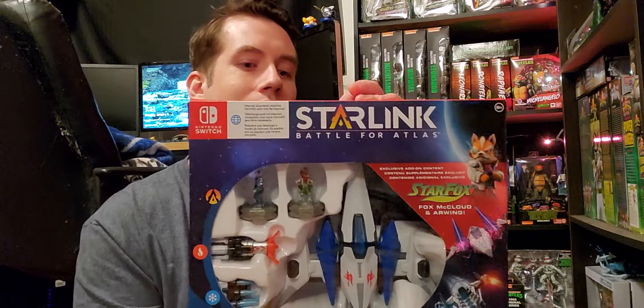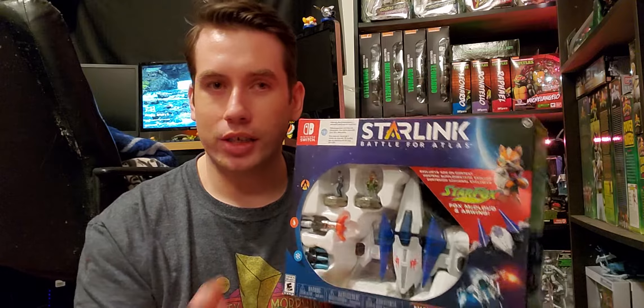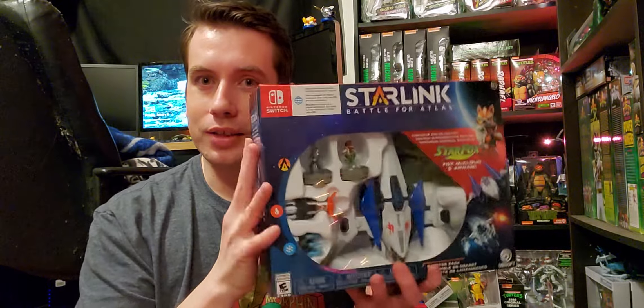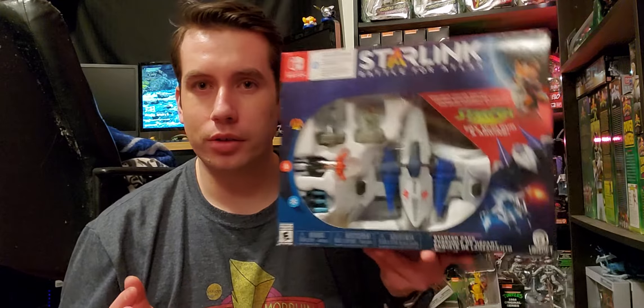I got an email from Best Buy saying my $5 reward certificate was expiring soon. I was like, I just bought a bunch of Christmas presents, I'm not spending any more money. Then my buddy on Facebook mentioned that Starlink on Switch is only $5.99 at Best Buy right now. I do have that Best Buy reward certificate, so I did it. I don't know if I'm going to actually play this, but I also kind of collect Nintendo exclusives. I had this pre-ordered originally when it first came out — I thought it was a Switch exclusive and it came with the R-Wing and Star Fox. But it turns out it was on every system, so I canceled. Still, I always wanted it, and to get it for basically free — or maybe a dollar — I'll take it.